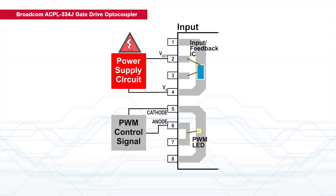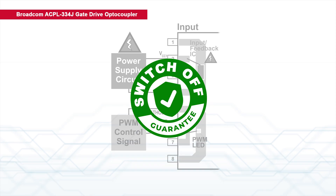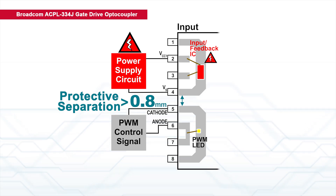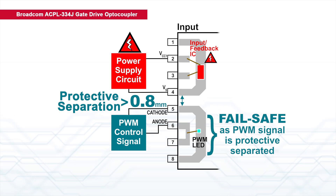If there is a malfunction of the power supply that damages the input IC, the ability to switch off the motor must be guaranteed. ACPL334J provides a protective separation from the malfunctioning power supply. This redundancy in architecture provides a fail-safe condition in which the PWM LED will not transmit the wrong signal to the motor.